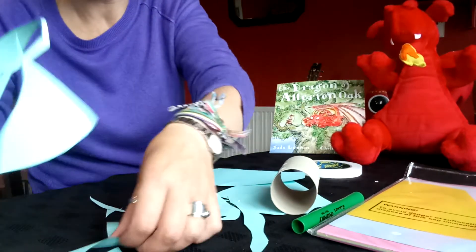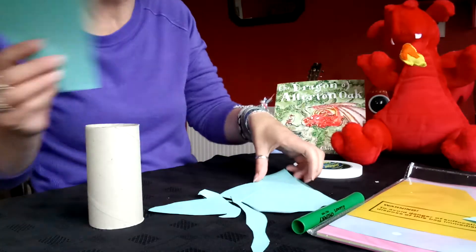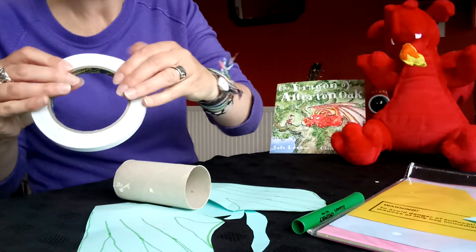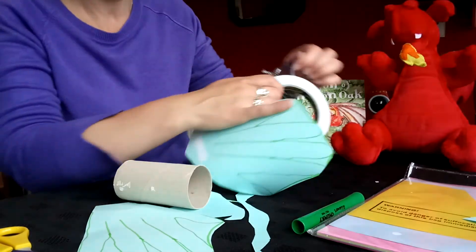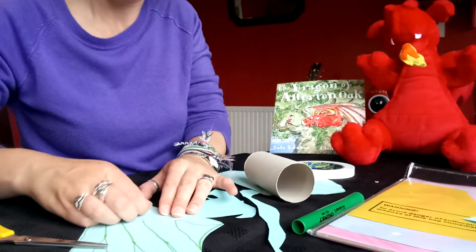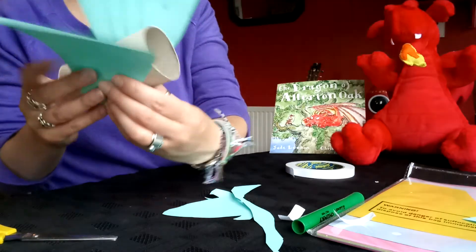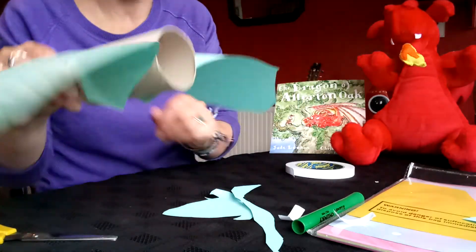Now we just need to stick those bits on. I'm going to move the little bits I don't need out of the way so I don't get in a muddle, and then we're going to get ready to put our dragon together. You need to stick the wings on first — you can put one on either side like that. I'm going to use my sticky tape, but you can use double-sided sticky tape, ordinary sellotape, or glue — it's entirely up to you. Just put a bit of sticky on each of the wings and then stick it onto your tube. Our wings are on, and if you want to bend them slightly so they flop a bit more, you can. We've already got the wings on our dragon — it's looking very fierce.